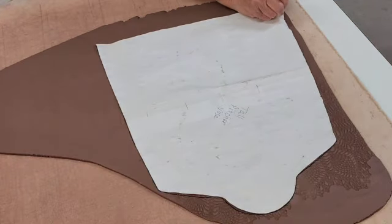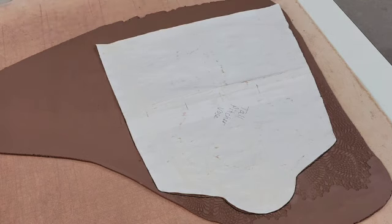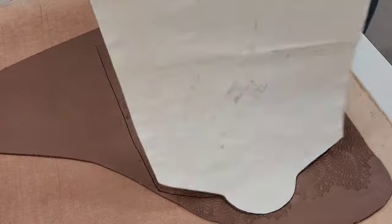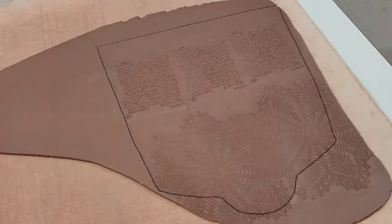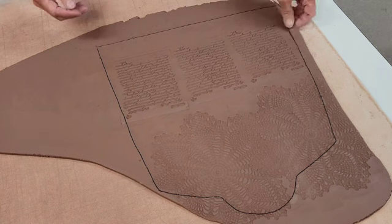I chose this template — I kind of like this shape a little bit better than the other one. This makes a little bit of a taller pitcher, so I'm just gonna cut that out. Now I'm gonna remove this piece that I cut out and lay it on a cement board to let it harden up a little bit.